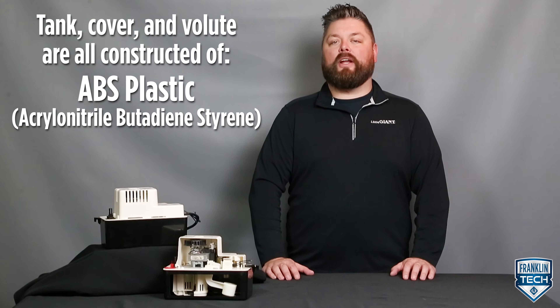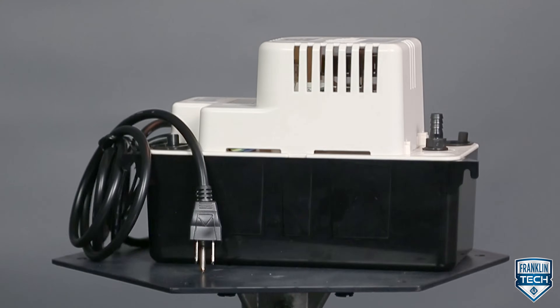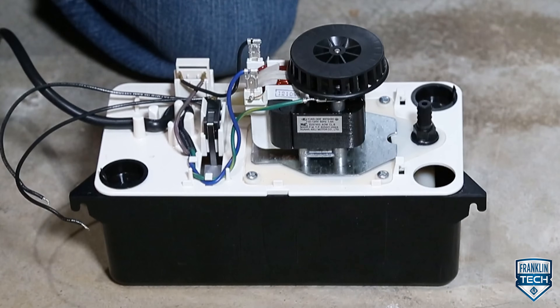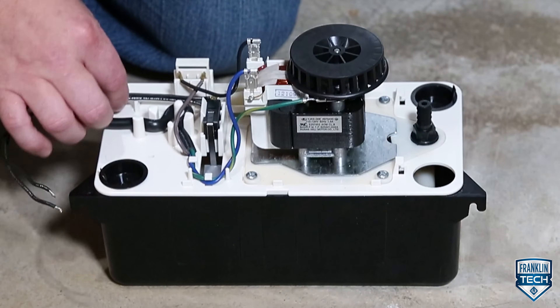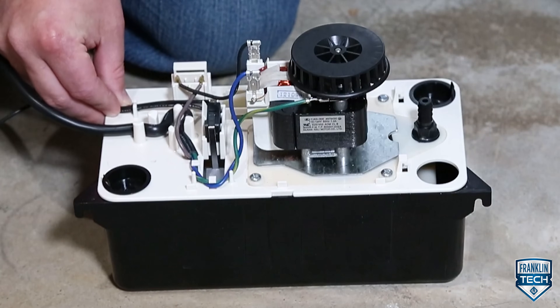The product's tank, cover, and volute are all constructed out of ABS plastic, a common material in the plumbing industry. This material enables the VCMA to have high impact resistance combined with minimal weight. The stainless steel motor shaft makes the component durable, strong, and corrosion resistant, lasting much longer than other materials.